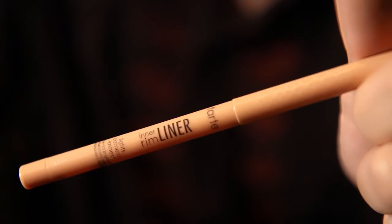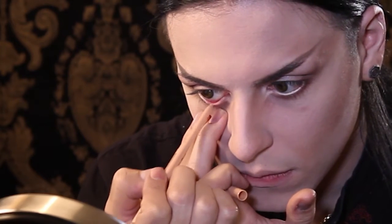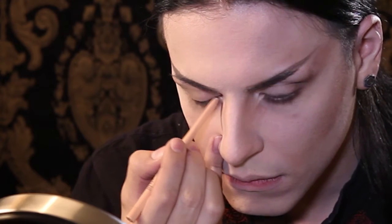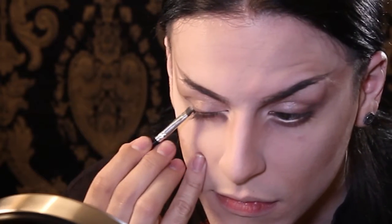Using Tarte's inner rim liner, I'm going to line my waterline and bring it down right next to the shadow we created. I'm going to go back to the Naked 3 palette and use Dark Side again just to add a little bit of definition around my lashes. And to give my eye a little more dimension, I'm going to use the color Black Heart from the same palette and put it in the corner of my eye.